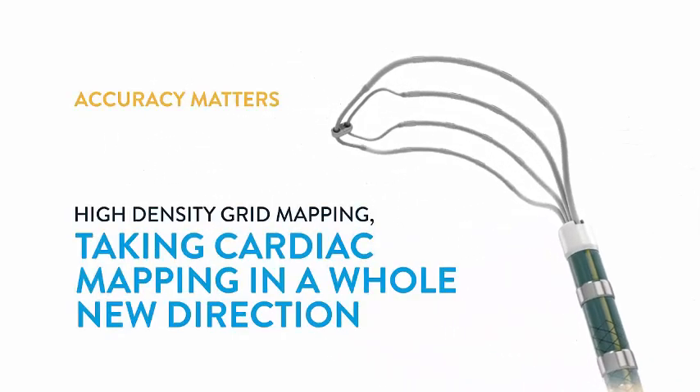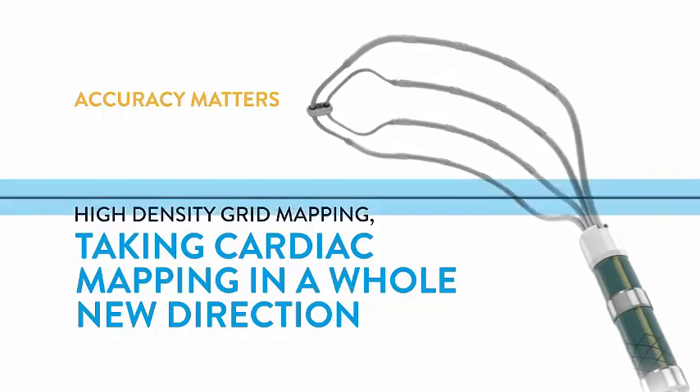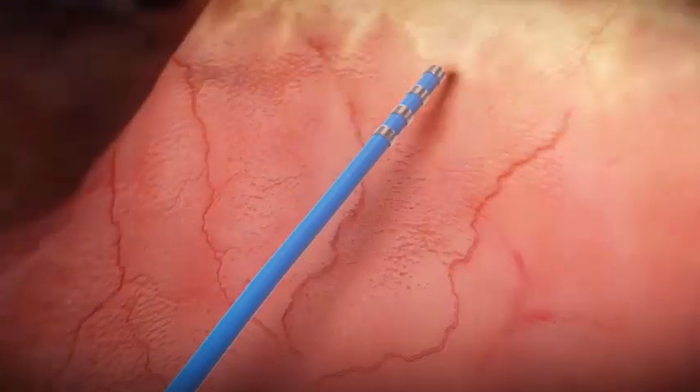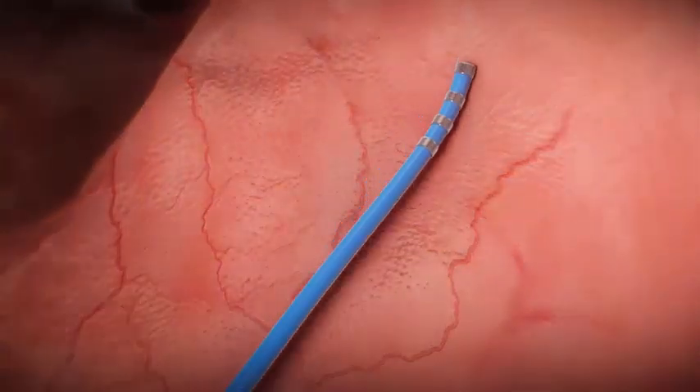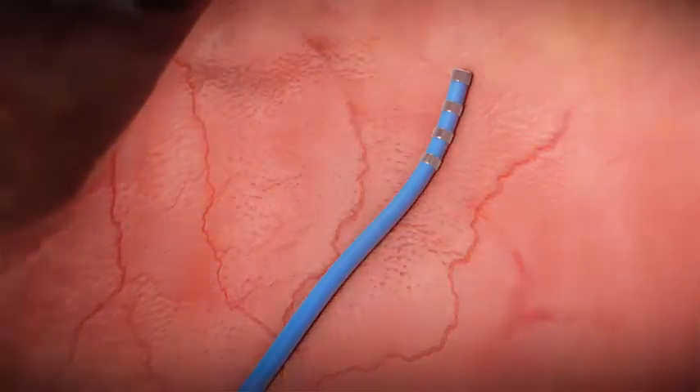The Advisor HD Grid Mapping Catheter, sensor-enabled, is taking cardiac mapping in a whole new direction. When using traditional mapping catheters that only collect data with linear bipoles, the orientation of the catheter relative to the wavefront can make it challenging.